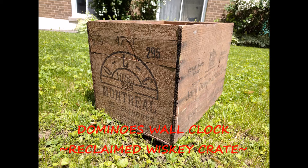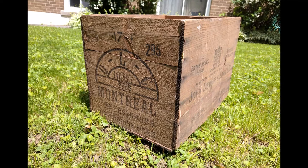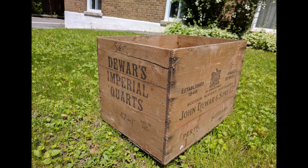Hi guys and welcome to my page. In this video I'm going to show you how I transformed part of this nice whiskey crate that I found on the street into a beautiful and unique wall clock.